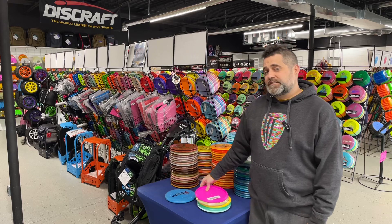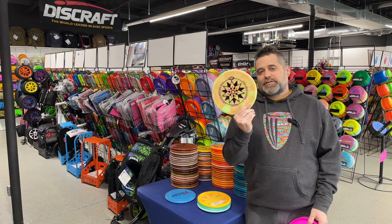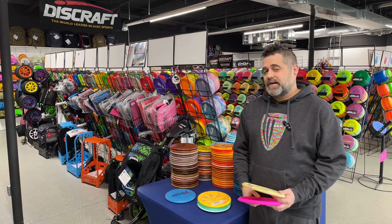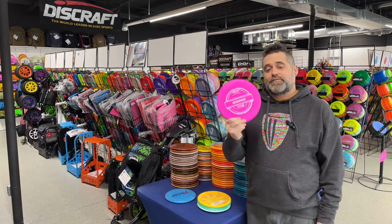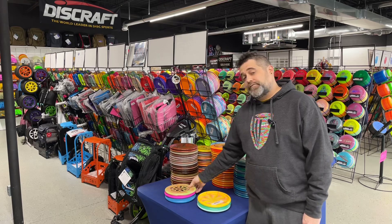When it comes to approach disc, I like a baseline approach disc, but here at Great Lakes we do have these fancy Tour Series Z Swirl and also ESP Flex Zones. We also have the regular baseline plastic Zone too, so make sure you take a look at all three of those.